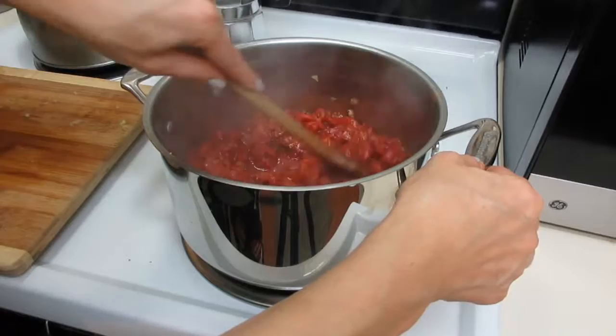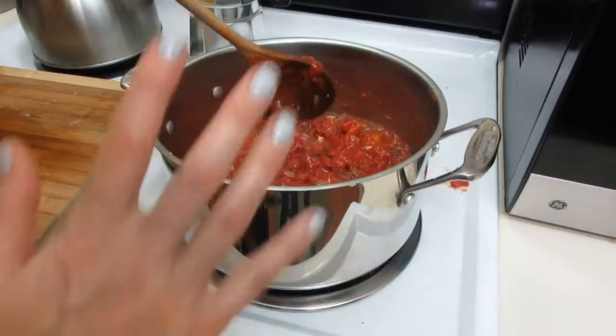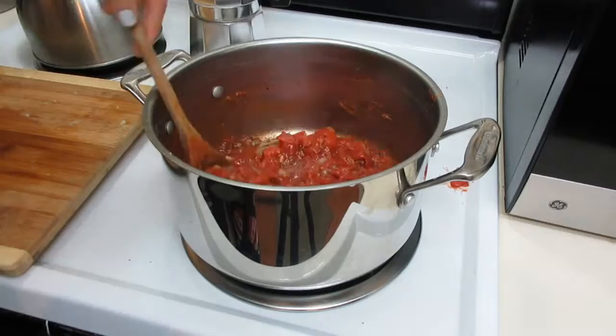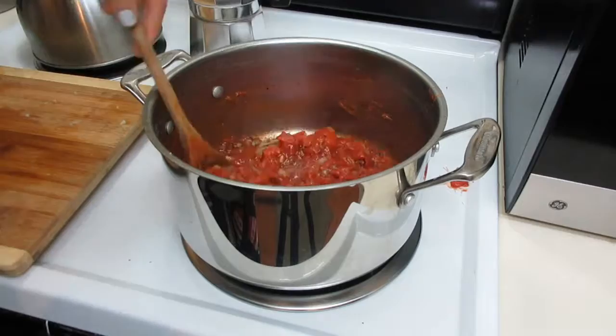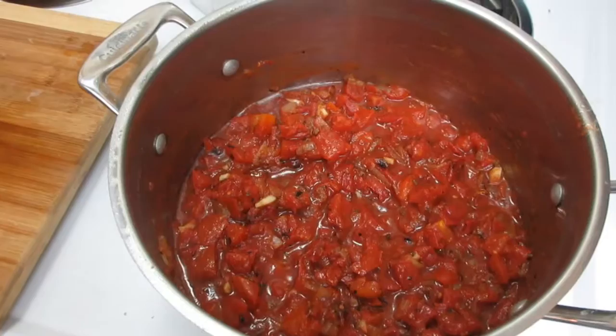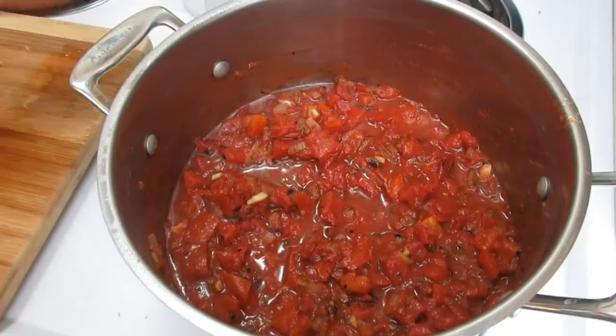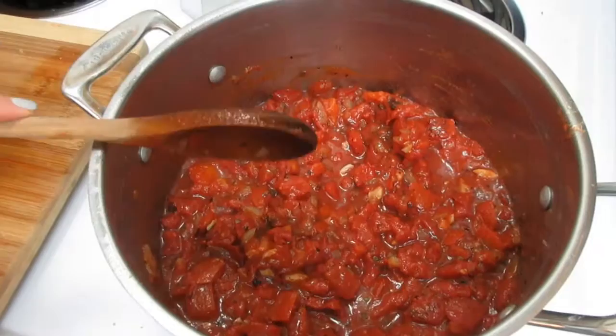You may wonder why I used diced tomatoes instead of tomato sauce or puree. I usually hit the sauce with an immersion blender, which takes out those big chunks anyway, but that's an added step. If you want to save time, go ahead and buy tomato sauce or puree instead of diced tomatoes. This just happened to be what was in my pantry, so I'll use it and hit it with the blender. Making your own marinara sauce this way has none of the extra junk involved.